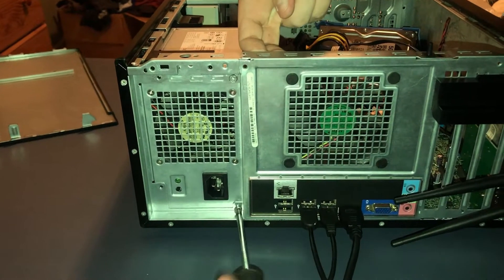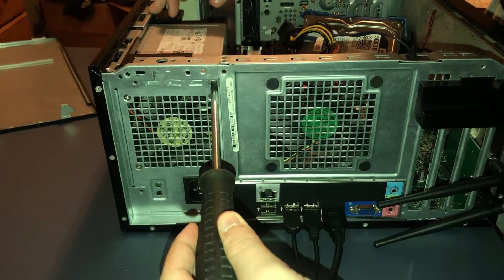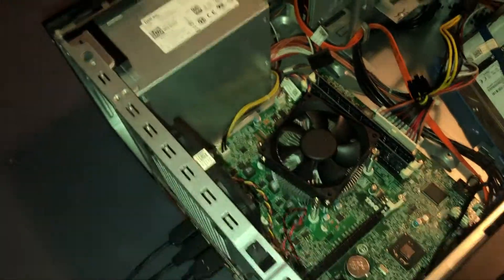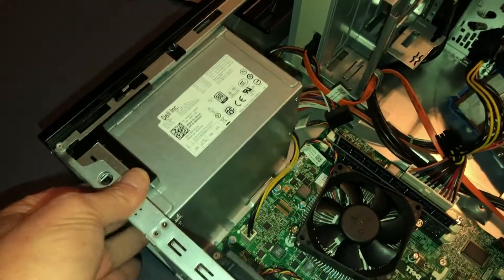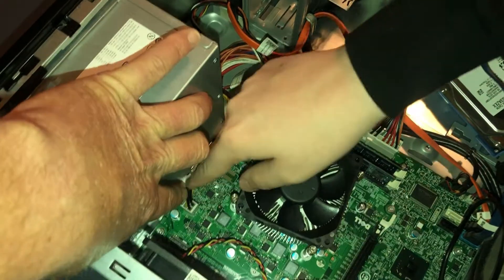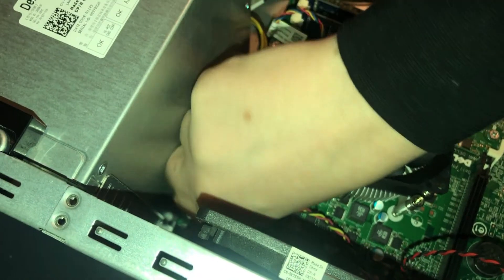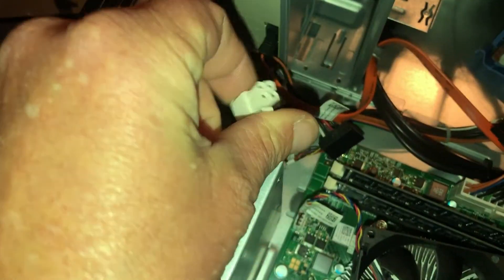Just a regular Phillips head screwdriver — that's all you need. Remove all four screws and set them aside. The first connection inside is your main board connector. Just take it, pinch it, and pull it up — there's a clip there. Just pinch and pull it up. That's all there is to it, just a pinch clip.